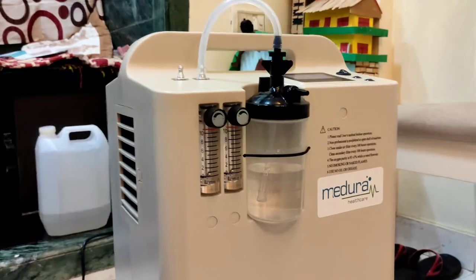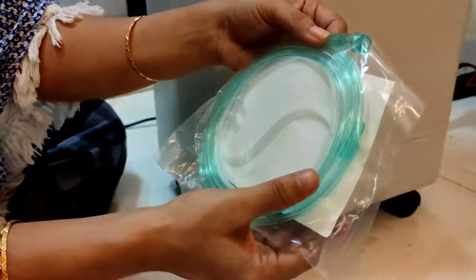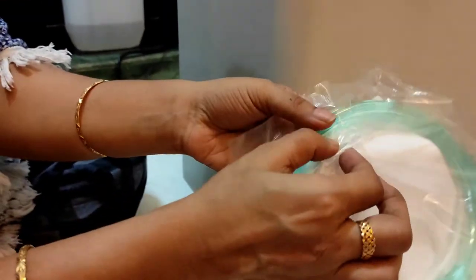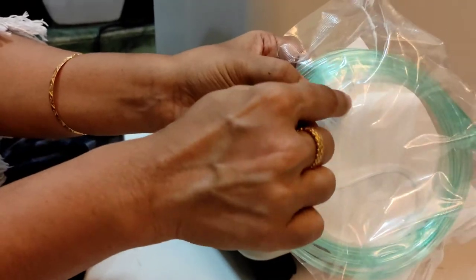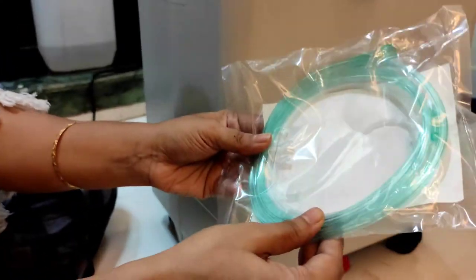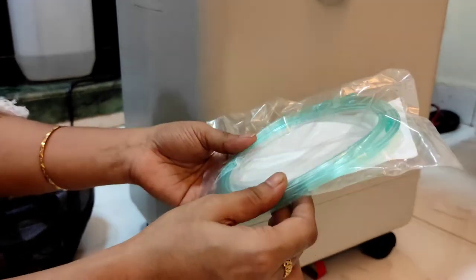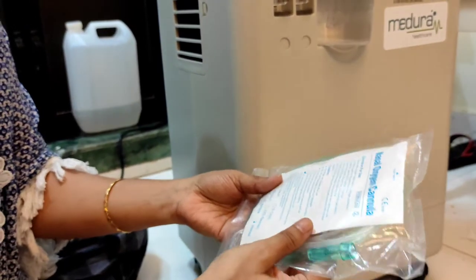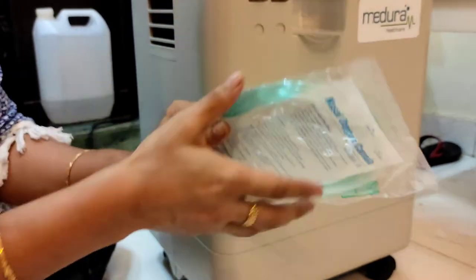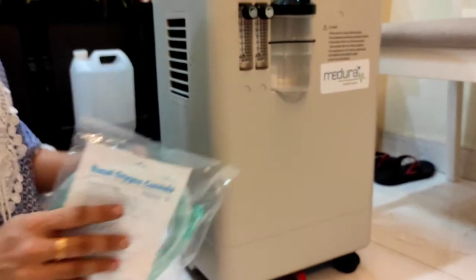This pipe is fixed into one of the outlets of the humidifier. We have to put the cannula — the big portion of the cannula should be put here, and then there is a portion with two outlets that goes into your nose. I'm not going to open this product right now as it is sterile, and once I open and use it, it will have to be discarded. I'm just showing you from the package that this part goes here and this part goes in the nose.